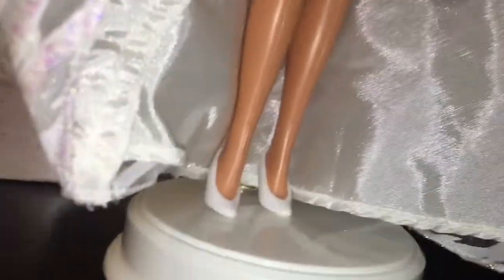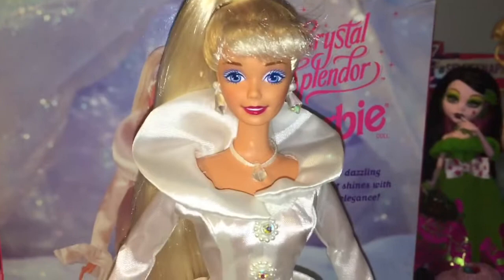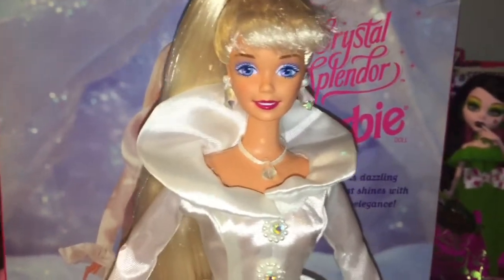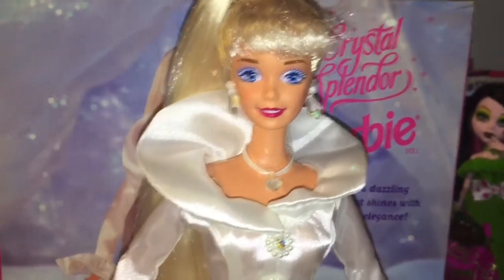Underneath that layer we have just plain white satin, and then we have white heels and a white pearl ring too. This doll does not come with a stand — this is just a Barbie stand I was using from my own collection. But she is super pretty and it doesn't really matter anyway.